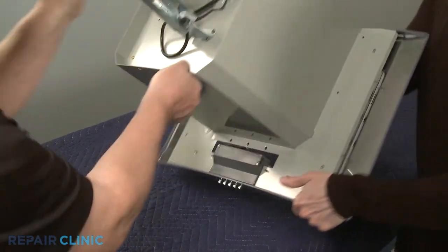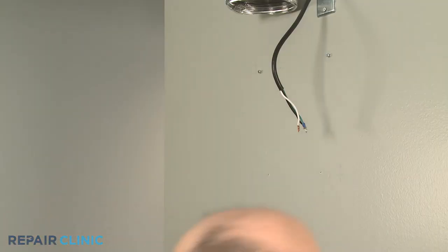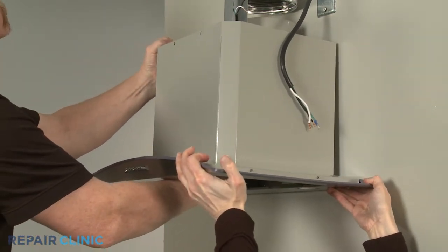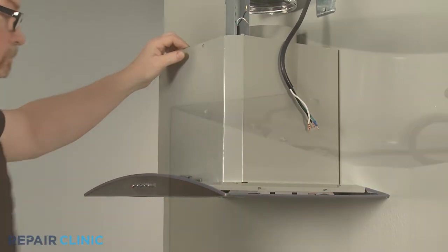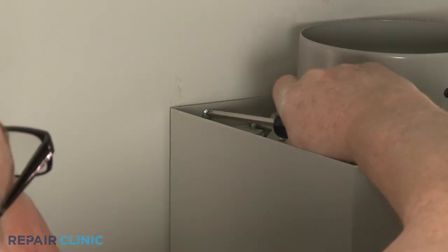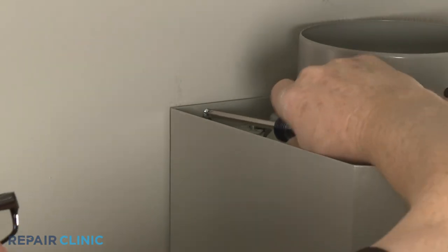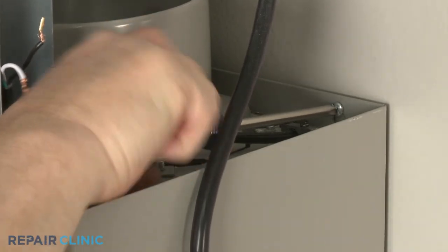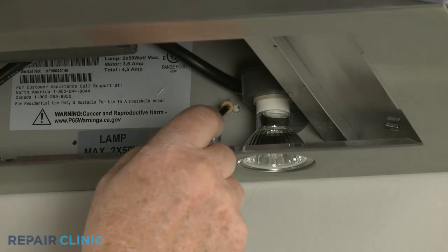Re-install the range vent hood by aligning the rear slots over the upper mounting screws threaded into the wall. Partially tighten the screws to maintain an even gap between the wall and cabinet. Re-thread the lower mounting screws.